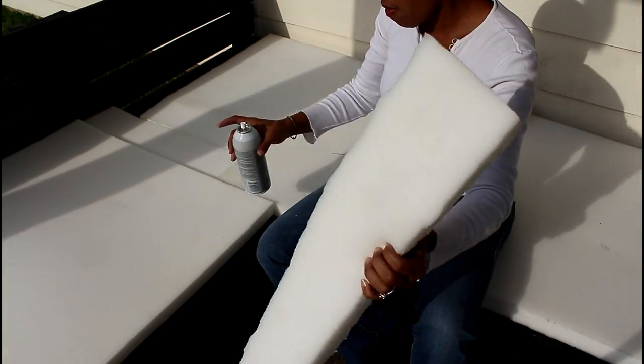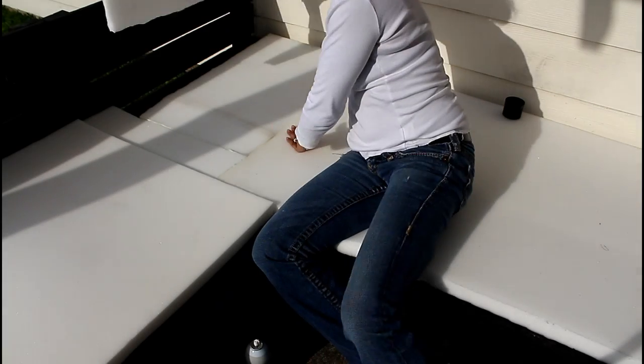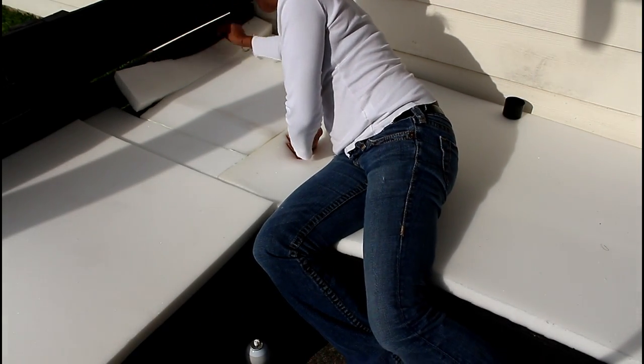Using spray adhesive, I glued together pieces of foam to cover the area that was not covered by the larger piece.